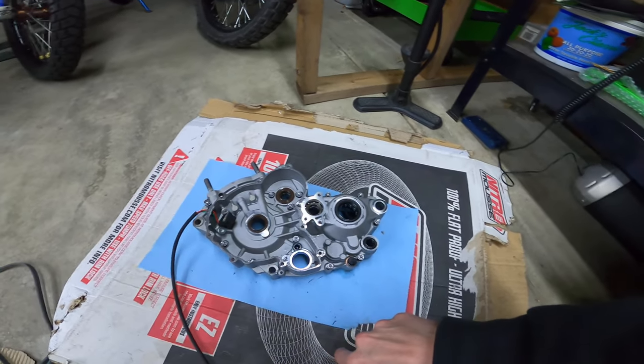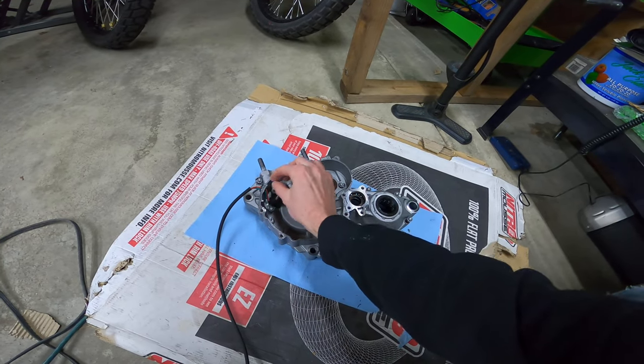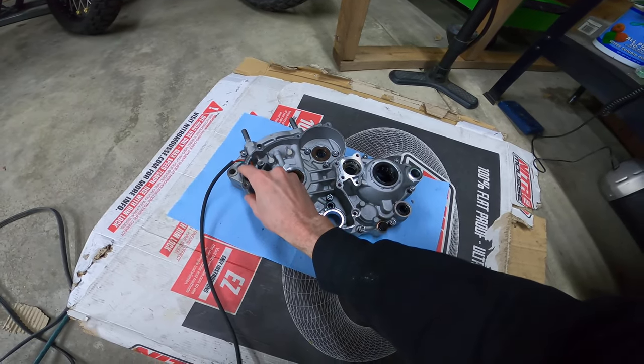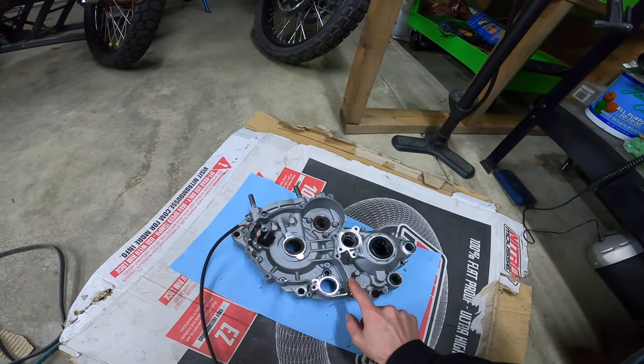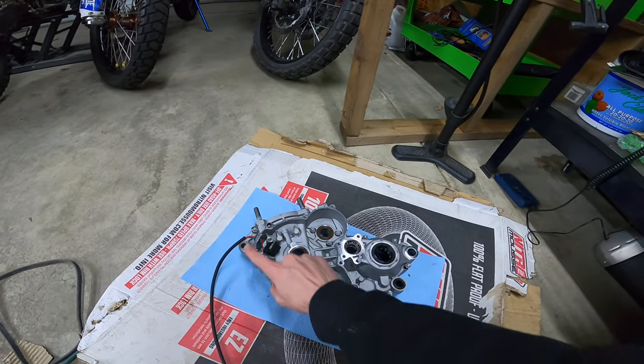Everything looks very normal. This part's different — on KTMs they have a cutout here and the rubber piece slides in. That might actually just be covered by gasket maker.